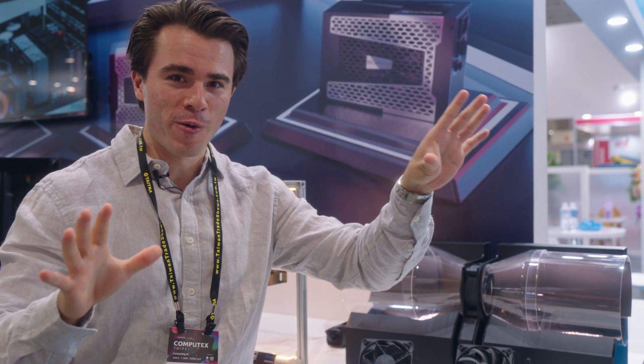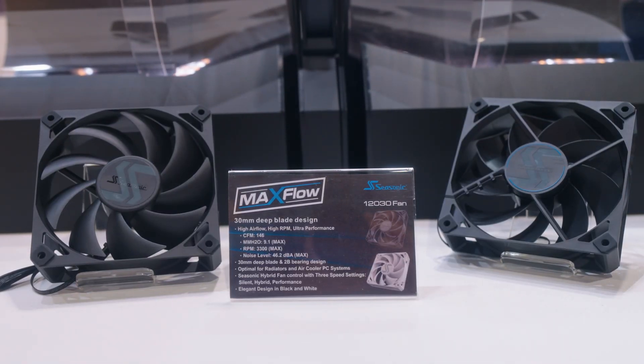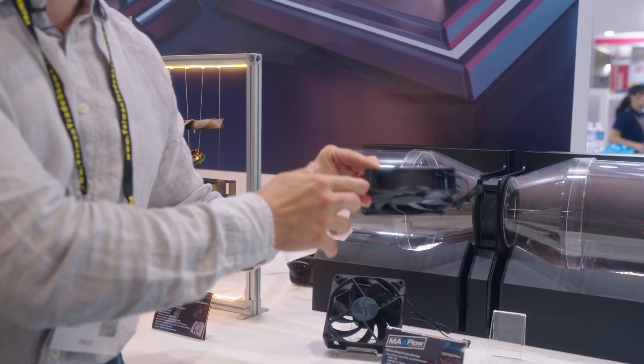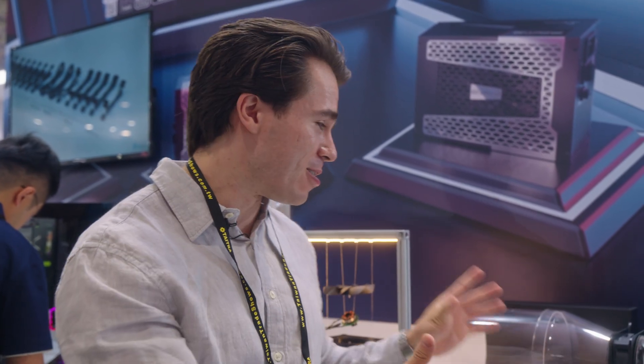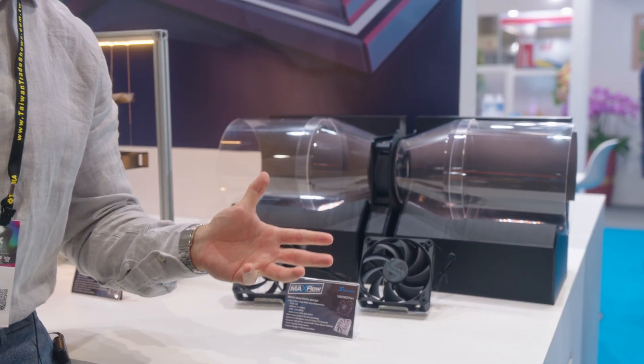They're also introducing something new in regards to fans. Seasonic did introduce some new Magflow fans last year, but they have a new performance-oriented version called Maxflow. What makes these interesting is they've increased the thickness, which improves cooling performance. These will be ideal not just for water coolers, but also for traditional cases, striking a balance between static pressure for water coolers and straight-up airflow for your PC case to deliver fresh air to your components.